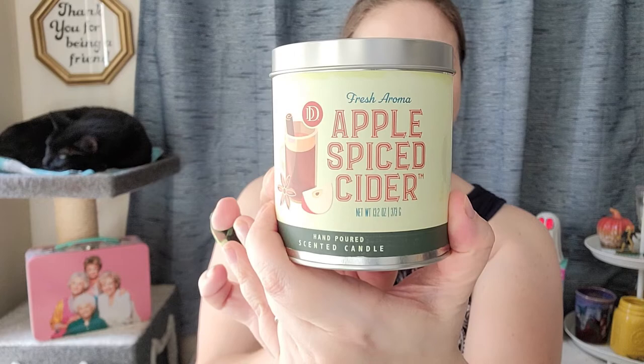There's Apple Spiced Cider — this is 13.2 ounces — and it just smells so good without being overpowering. I can smell the caramel in there too. It just smells amazing. I wanted to get some fall candles and this was the first one I grabbed. One of the things I like about this too is I can keep these cans — in the future I want to make another batch of my own candles, and these will be perfect to save, clean out, and use for future candle making.